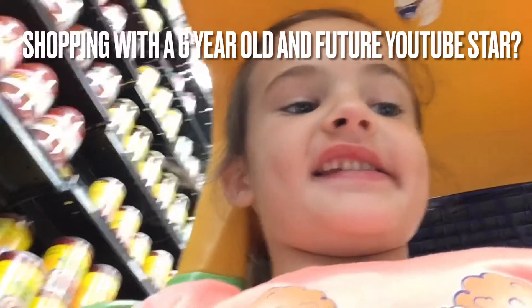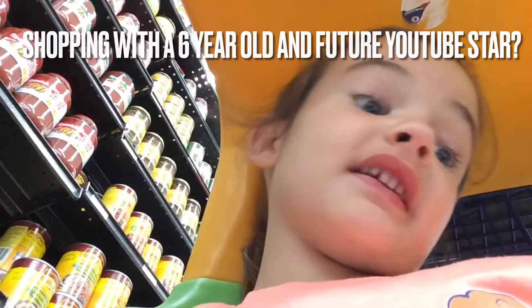Hello guys. Today, subscribe to me and also stay here. I'm Nicole, so I'm grocery shopping. I'm really Nicole.